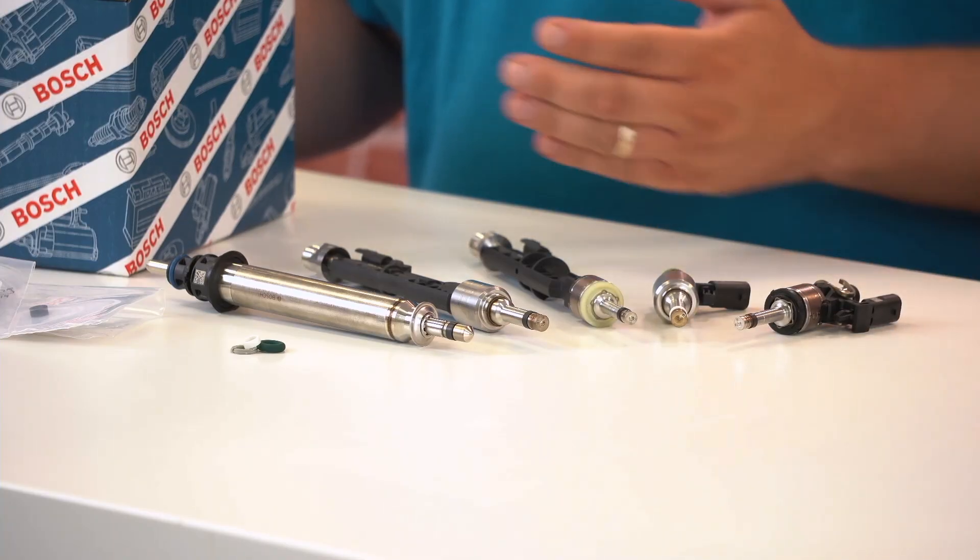In this Bosch Tech Nugget episode, we will take a closer look at Bosch high-pressure injectors.